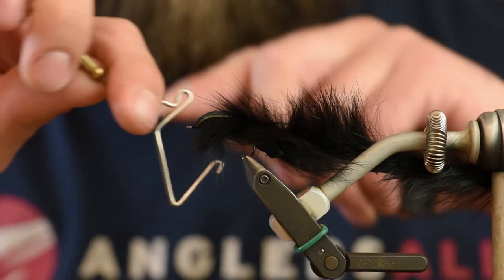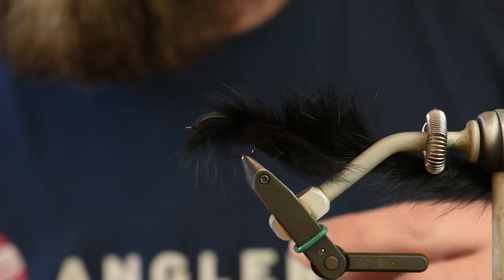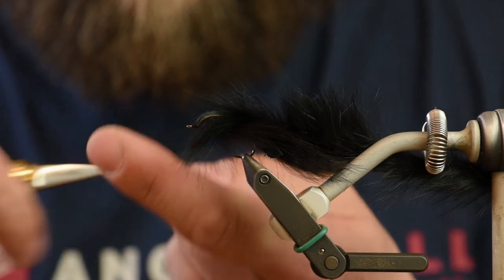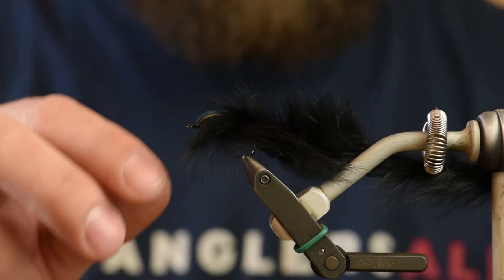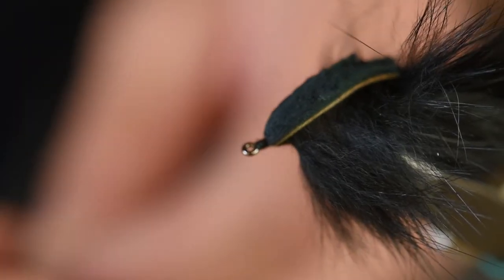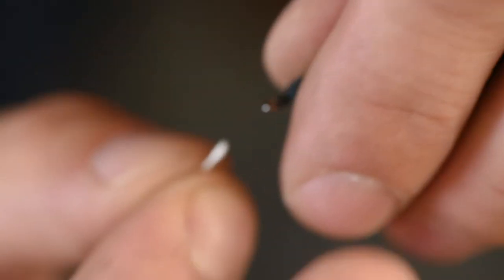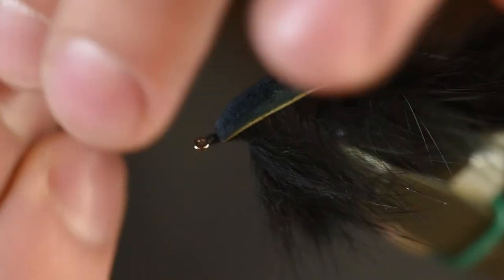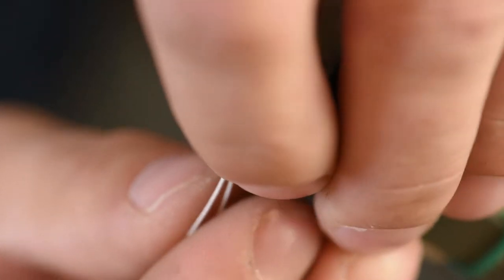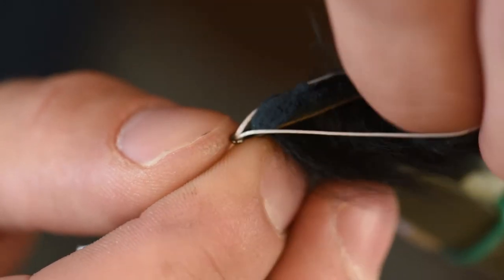A couple whip finishes here, trim your thread off. The gel spun backing is a lot stronger and more abrasion resistant than mono or Dacron backing.